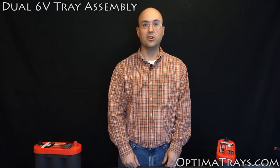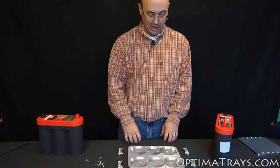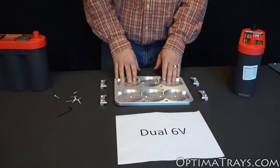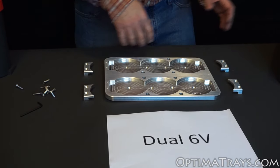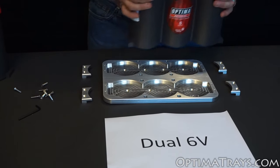Hello, I'm Benjamin from OptimaTrays.com. Today I'm going to show you how our dual 6-volt tray gets assembled. After your tray is securely installed into the vehicle using any of the bottom bolt through holes, you'll want to take your first 6-volt and set it in the tray.